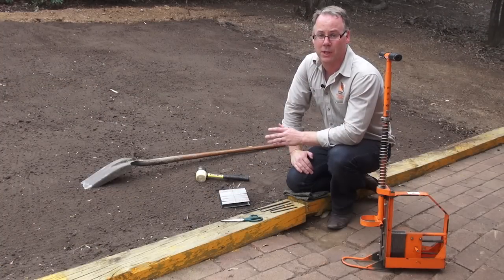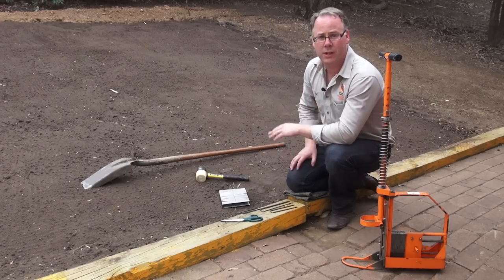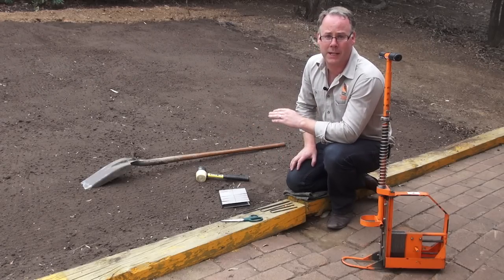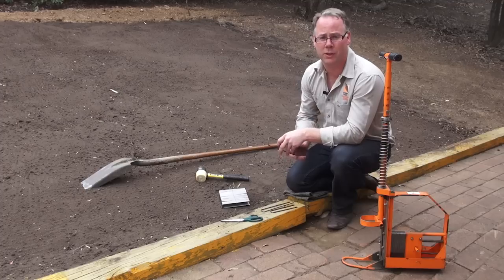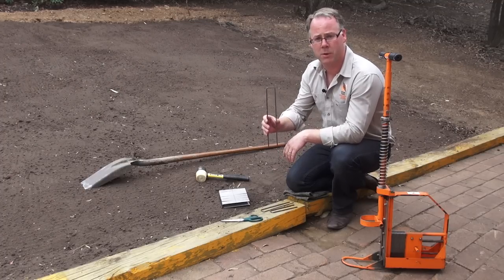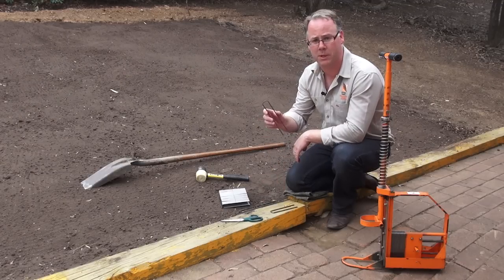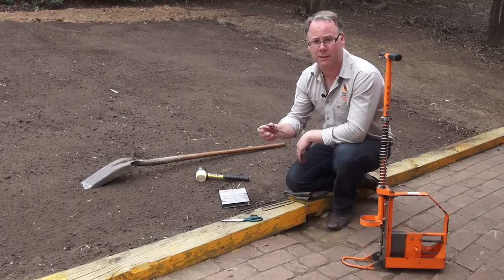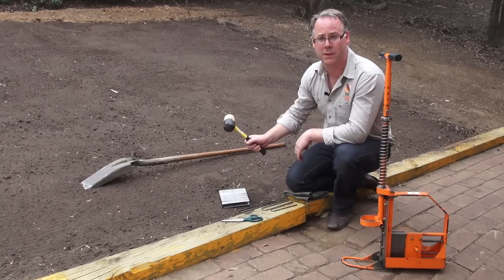When installing your matting you'll need the following equipment. Installing on a hill you'll need a trench digger to dig a trench so you can secure the top of the matting to the top of the hill. When securing the matting to the ground you have a choice of three pins: a 300mm pin for loose sandy country, a 200mm pin for undulating country, and a 150mm pin for flat terrain. You'll also need a rubber mallet to drive the pins into the ground.